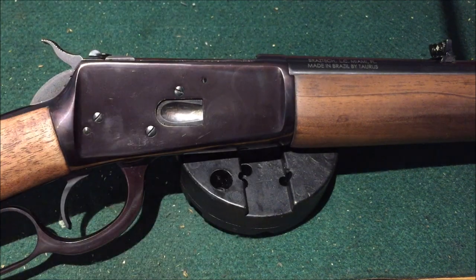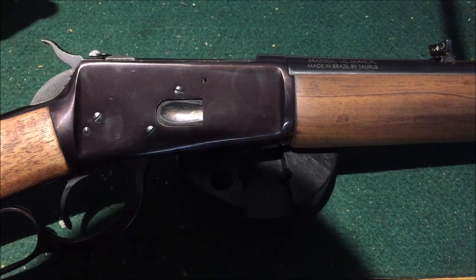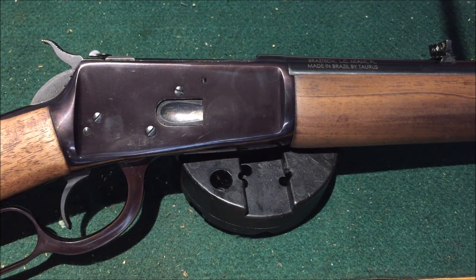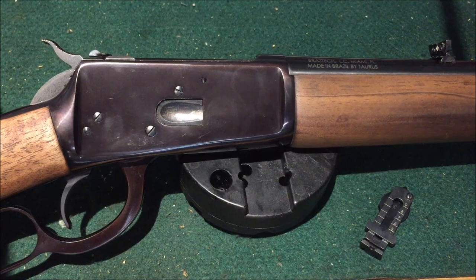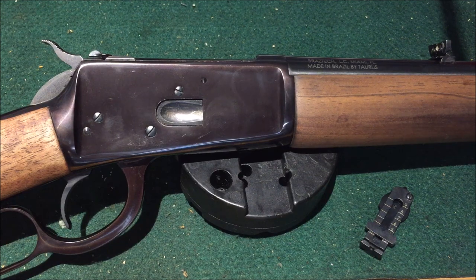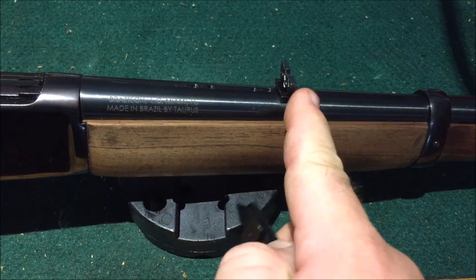So we're going to install the same sight on our Rossi 357 Model 92. Now will we be able to take a 357 round out to 900 yards? No, we would not — maybe, but I couldn't do it. You see specimens of the Model 92 with this type of sight and I just like it. I like how it looks on the gun — it's like the original Winchester sight in my eyes. The Model 73 had a cool looking sight. There's a shot of that ladder sight we put on there.